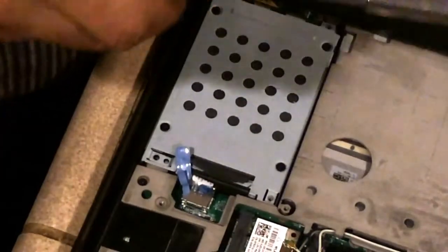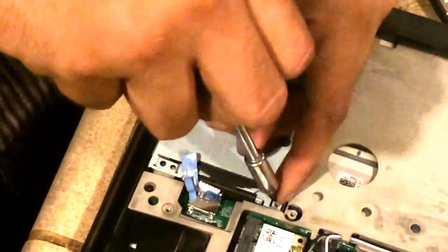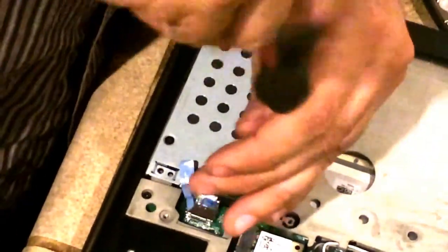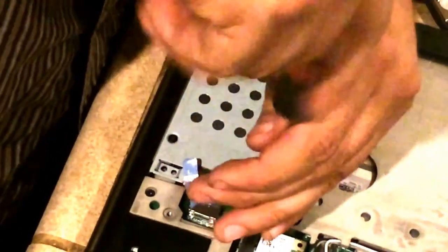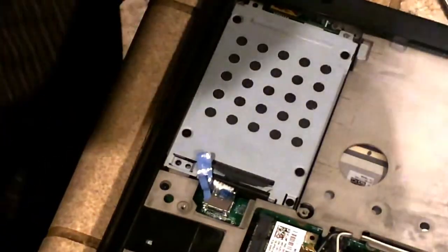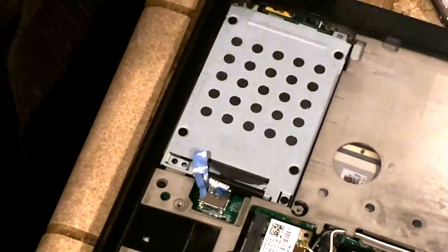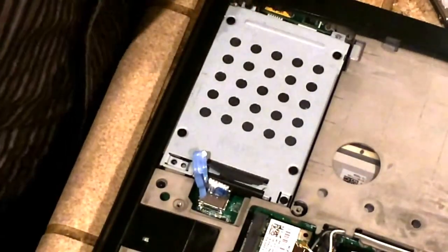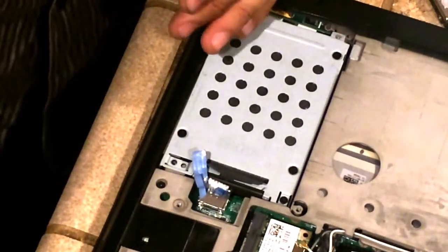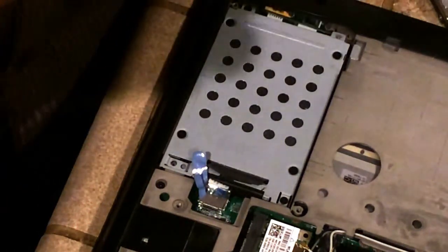Now that we're done with that, let's go ahead and get our mounting screws in. Be careful not to drop these inside your laptop — I've lost many screws to the inside of a laptop and it's very frustrating to try and get them out.